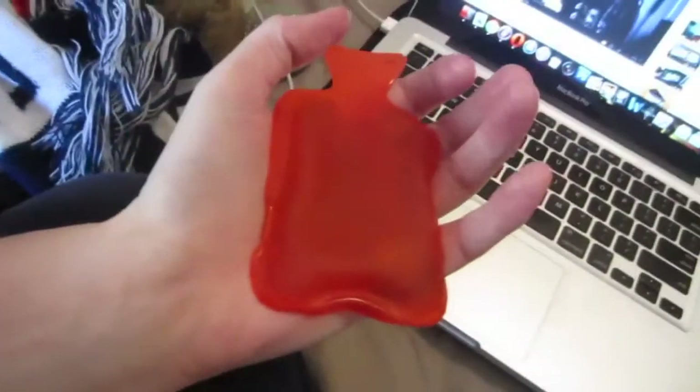Here's the packaging. And all you've got to do - in this little pouch here is a little metal disc. And all you have to do when you want your hands to be warmed is crack this little metal disc and it will crystallise and be warm for about half an hour. So that's really cool. It looks like a mini hot water bottle.